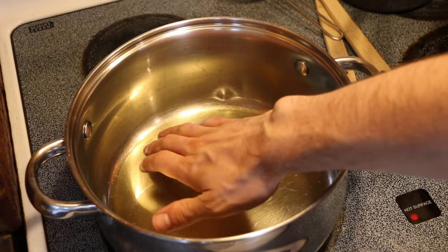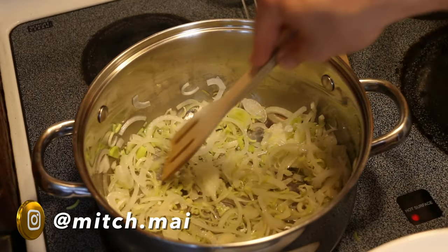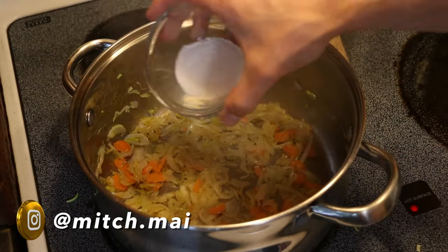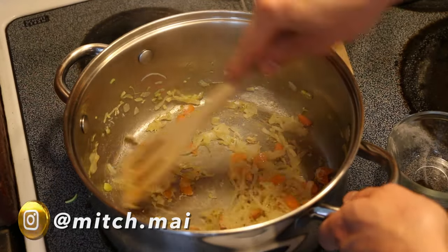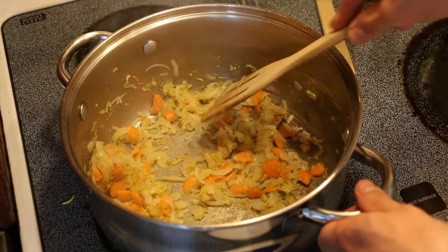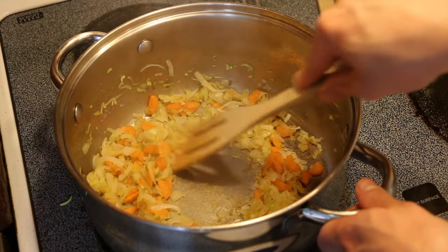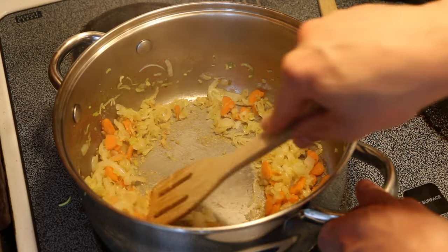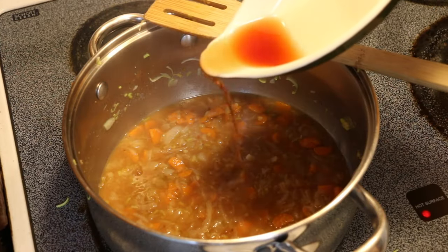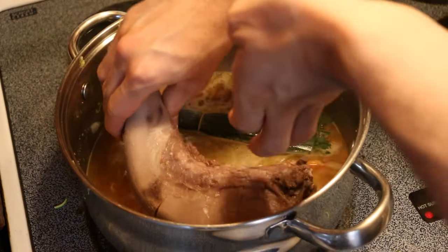Heat two tablespoons of olive oil over medium heat, and when it's hot, add the onion and the leek. Cook, stirring occasionally, until they're golden brown. Then add the carrot and cook for another two minutes. Stir in one tablespoon of flour and cook for two more minutes. I always wonder what this does — the flour, I think the idea is to build a bit of a nice fond, build up some depth of flavor. Then stir in one cup of the Madeira and one tablespoon of sherry vinegar. Add the stock, the bouquet garni, and the tongue to the pot.